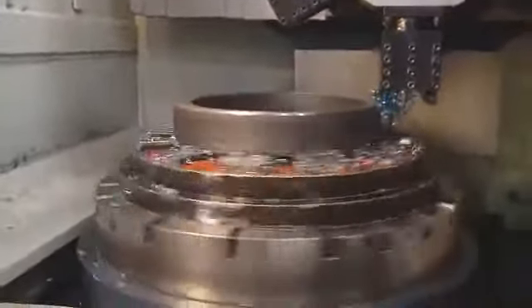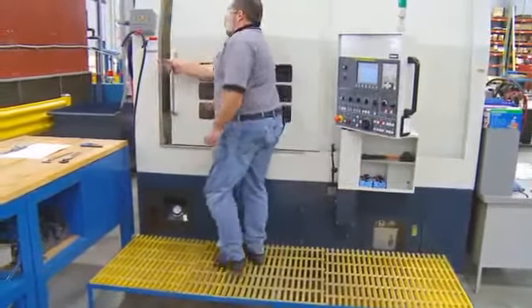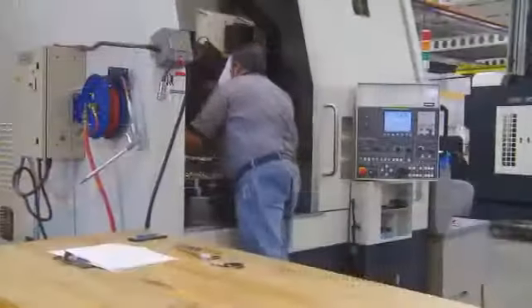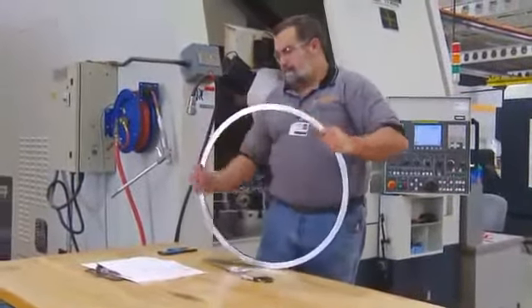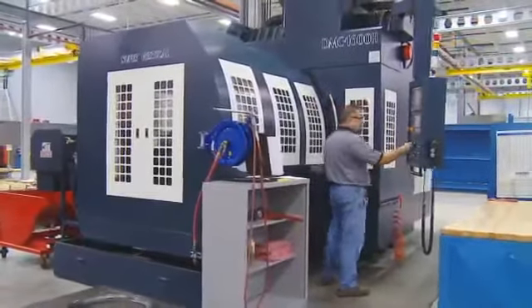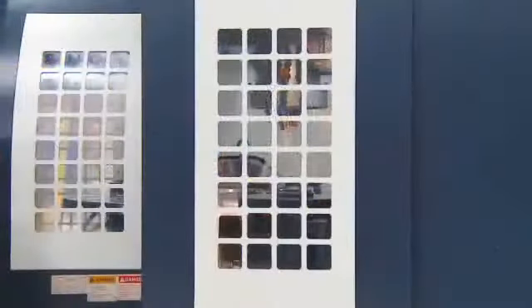Sometimes certain parts can't be repaired. That's where our manufacturing operations come in. At our new facility, we're equipped to make many standard replacement parts, like cage rings, pins, and spacers, right on site. We use a state-of-the-art CNC vertical turning lathe to turn high-quality rings out of forgings. In our 5-axis CNC machining center, holes, slots, grooves, and other required features are added.